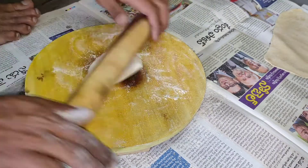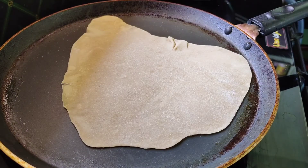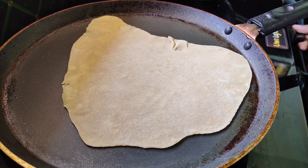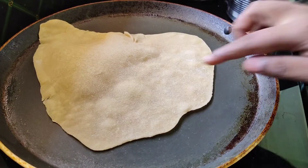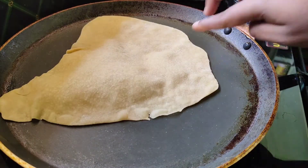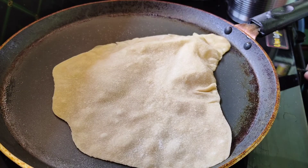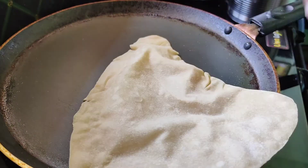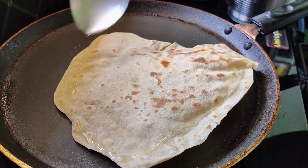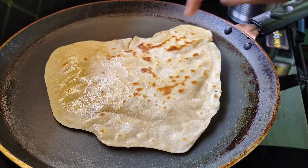Put it in a bowl and look at the bottom of it like this. Put a spoon in the pan and put oil on it, then fry it.